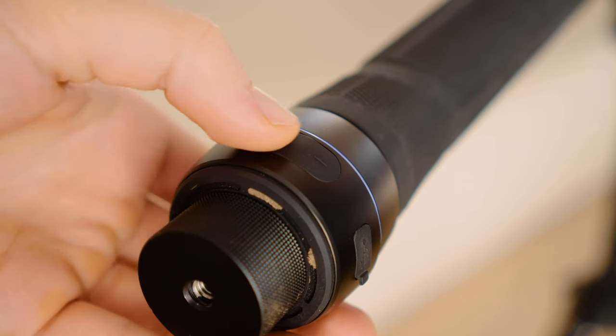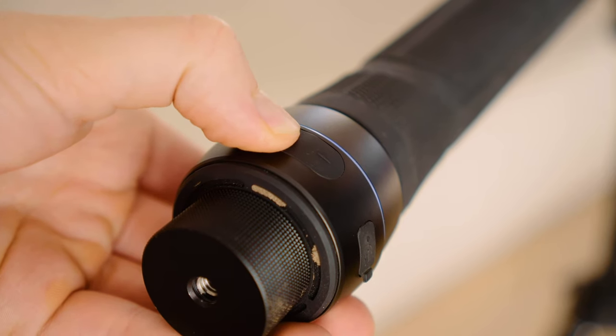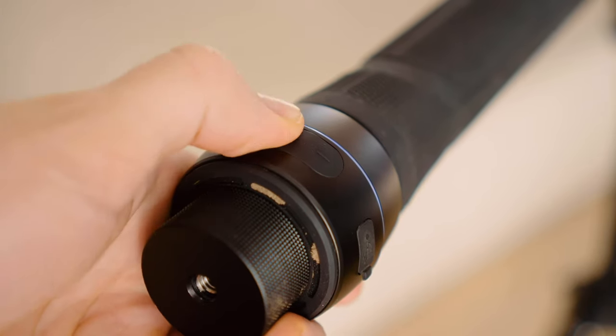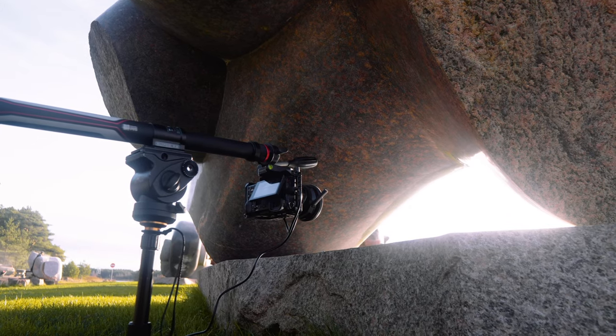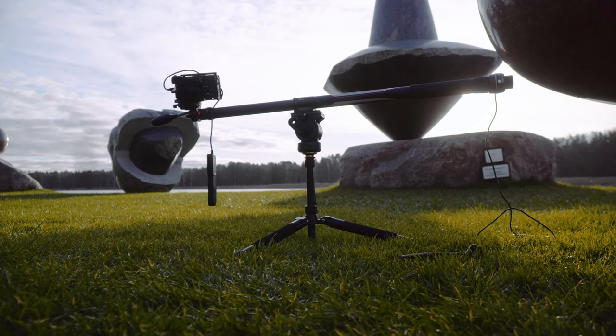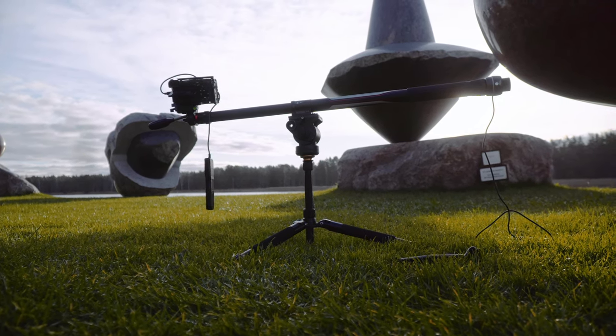You can also control the Slypod using the physical buttons on the device, so you can use it without the app, which is nice. But the app is so responsive and easy to use that I'll stick to that instead. The only complaint about the buttons is that they don't work when the app is connected to the Slypod — which is a weird design choice, but it doesn't bother me too much.